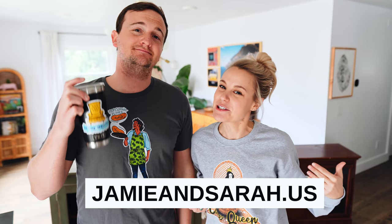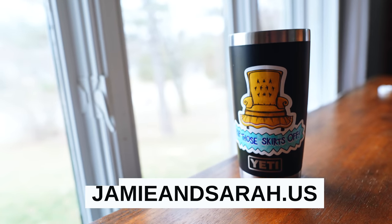We got merch, so if you want to check out our website you can get stickers, t-shirts, sweatshirts — we got 'cane queen,' 'professional flipper,' and 'rip those skirts off.' We're trying to raise some money for our Airstream budget, so going a little overboard. If you want to support that that'd be cool, but let's get back to our real jobs.